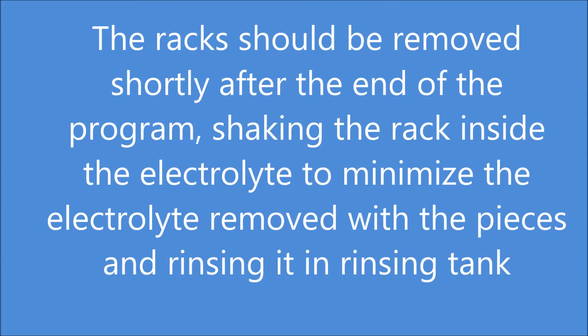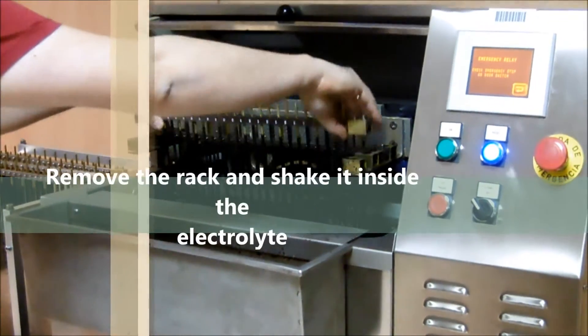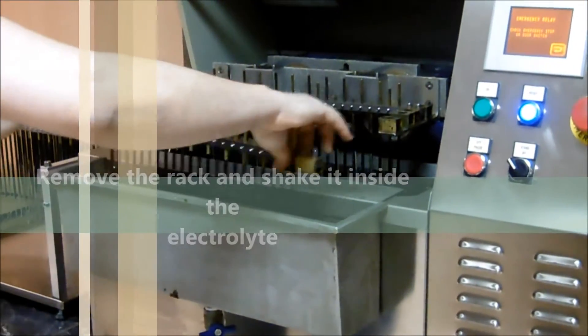The racks should be removed shortly after the end of the program, shaking the rack inside the electrolyte to minimize the electrolyte removed with the pieces and rinsing in the rinsing tank. Remove the rack and shake it inside the electrolyte.